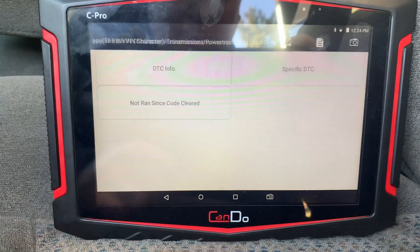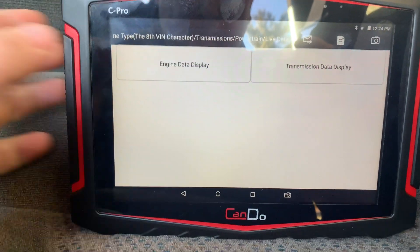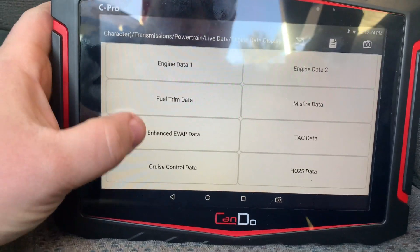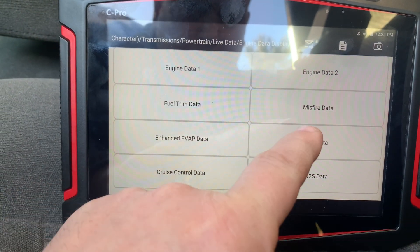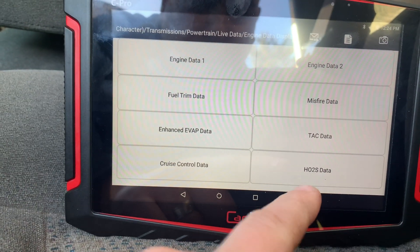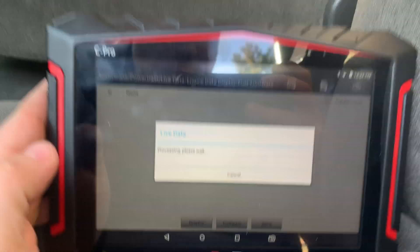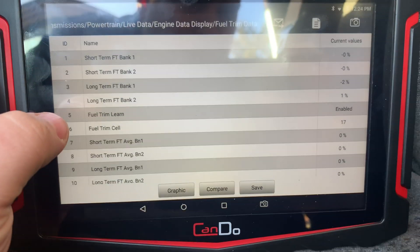We're going to go into live data, live data, engine display — and here are all your options right here. Engine 1, 2, fuel trim, misfire data, EVAP, enhanced tach data, cruise, and O2 data. We're going to go into fuel trims, and it brings it up pretty quick — you can see the values there.